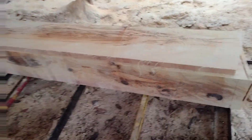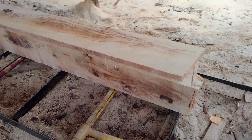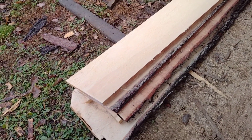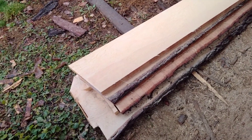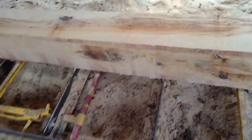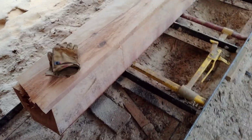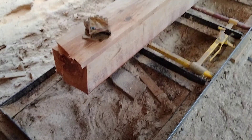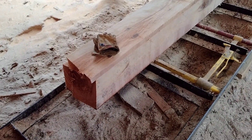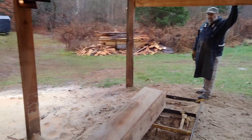Unfortunately this log was a waste of time. We thought we'd be able to whittle it down — we got four flitches which will make four boards, but it really was a waste of time. This one should have stayed in the woods and left for the little critters to hollow it out and use it for their home. So we're going to chunk this up into 4x4s to get it off the mill and cut it up for firewood — it'll end up in that pile over there.